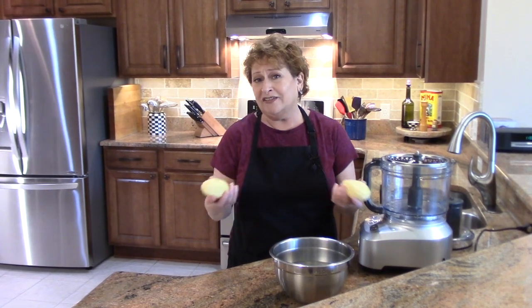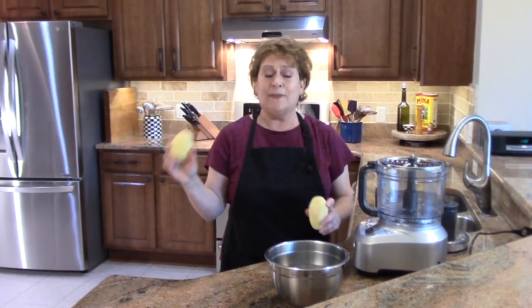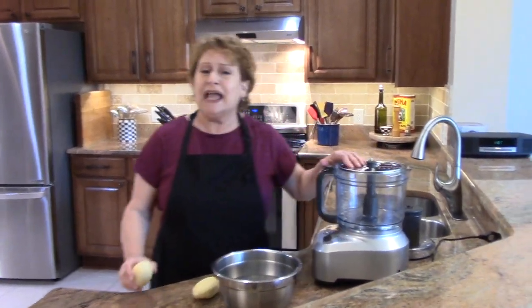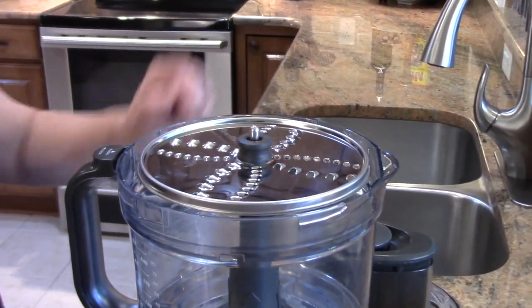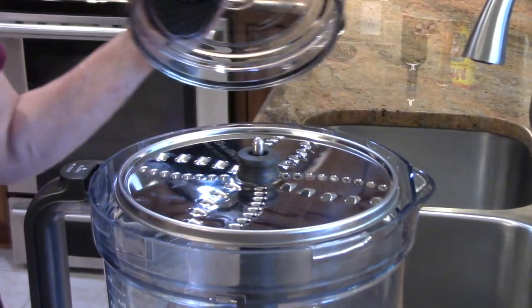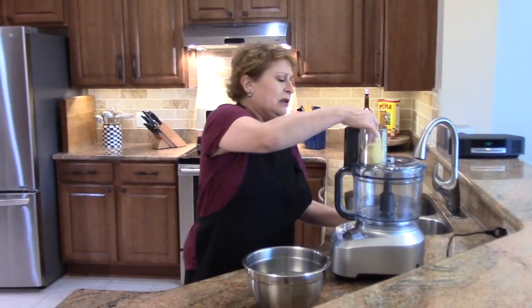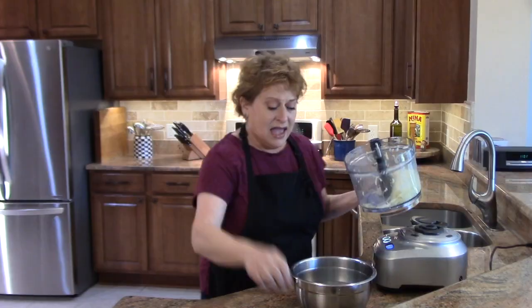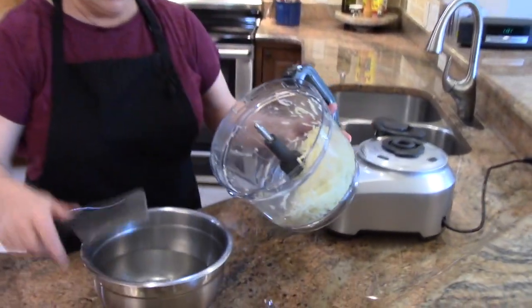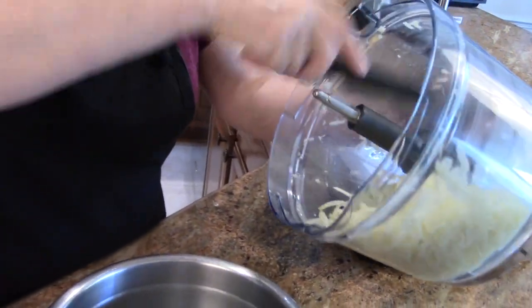I'm using russet potatoes. You can use Yukon Gold for this too. I've done that and it's been successful. What you want to do is use one medium potato for each portion of salmon that you're making. I'm using a grating disc. If you have a choice, you want to go with a larger grate over the smaller one for this particular recipe. You can also grate this on a box grater or whatever you want. Now these potatoes are going into a bowl of water because you do want to rinse some of the superficial starches off of the potato.